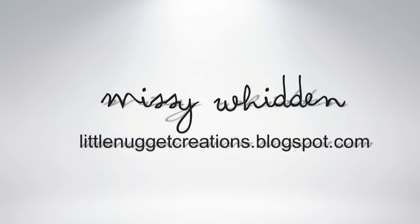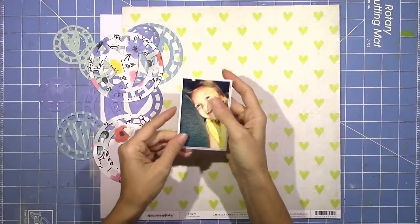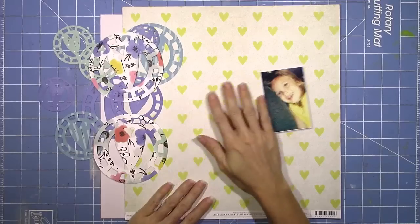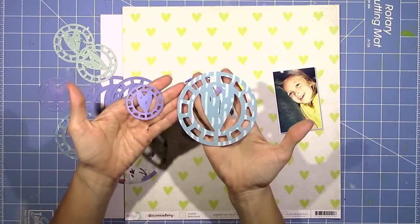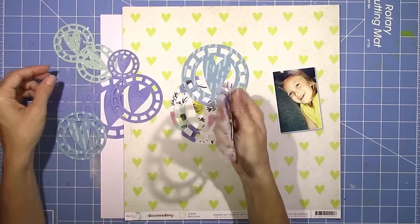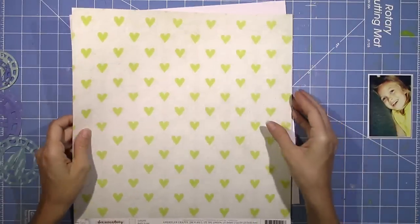Hey everybody, it's Missy back with another layout process video. This one's for the Hip Kit Club and I'm using the 2015 September Hip Kits. This is my third layout for the month using these kits and I'm also using one of the cut files from the August Cut File Set designed by Kim Watson. If you're a registered member over on the Hip Kit Club website you can have access to these free cut files every month.